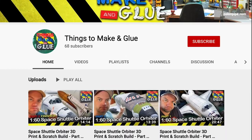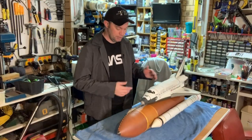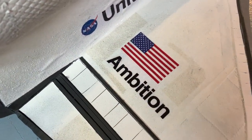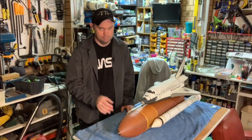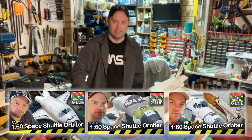Hello, so rumours of my death have been greatly exaggerated. However, rumours of my laziness, not so much. So if you've been watching the entire three videos that are on this YouTube channel prior to this one, you'll be aware that I've already built this, which is a 1 to 60 replica of the United States NASA space shuttle. It's a fictional one called Ambition, because I didn't want to commit to replicating an existing space shuttle. There are three videos about it, so if you want to see how I built it, go and watch it over there.